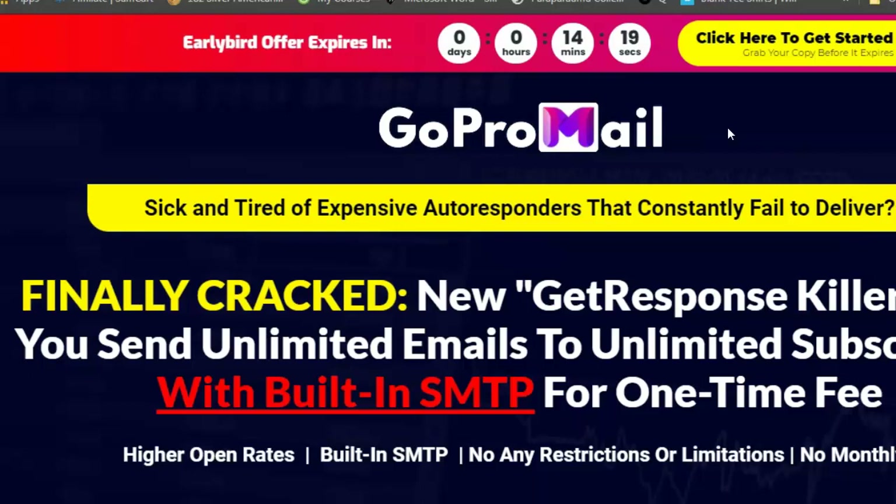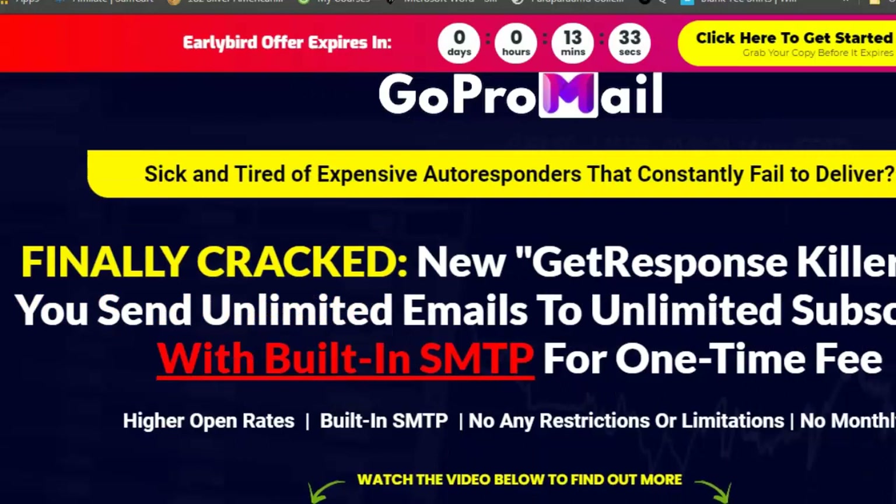The common email-collecting tools people use are ones like GetResponse and ConvertKit. GetResponse is pretty popular — I used to be with them. But the trouble with these is that you have to pay monthly, pretty much as long as you're in business. Today I'm here to tell you about a tool called GoPro Mail, which will do pretty much what those do for a one-time price with no monthly fee.